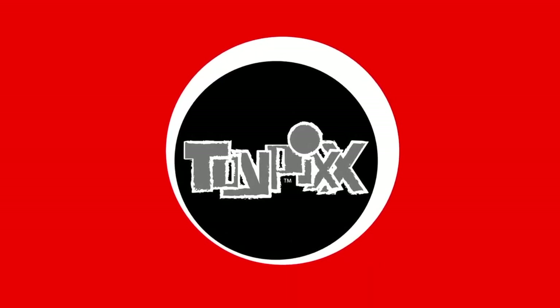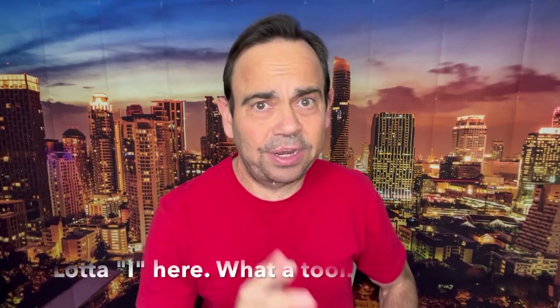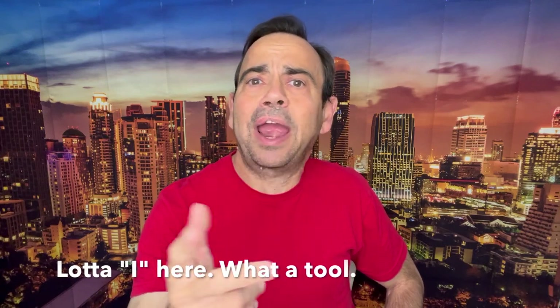I'm Photo Dave and this is Toy Photography News! Here on Toy Photography News, I talk about all the things that I've found that I think are gonna make our action figure photos even cooler!